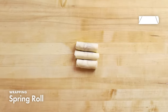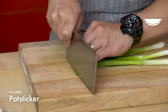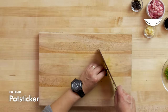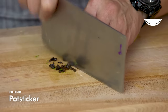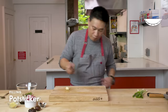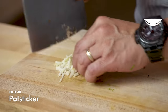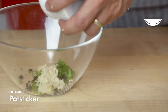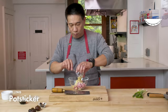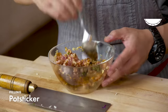Dim sum menus are traditionally known for their dumplings. However, potstickers made their way onto the dim sum menu from places like Beijing and Shanghai. First I'm going to slice some scallion rounds, then chop some fermented black bean, and then peel and mince our water chestnuts. Then we're going to add our ground pork and then our ginger and garlic, add some soy sauce. You're mixing so all the ingredients are fully together and there's no air in the filling.